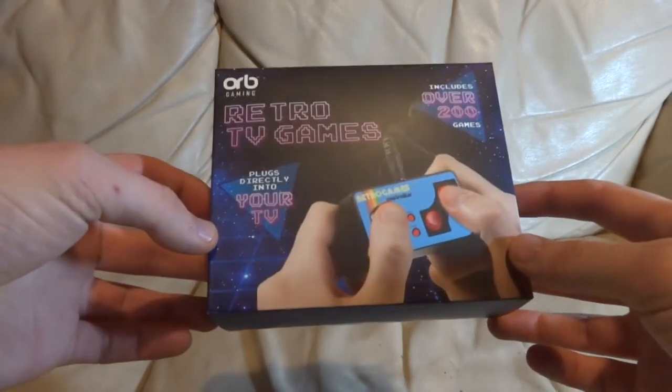I got a new thing. I wanted to show it off a bit. I think a few people already know what it is. But it's new, it's neat — well, it's not new. It's old and terrible. It's this: Retro TV Games. An interesting Christmas present.